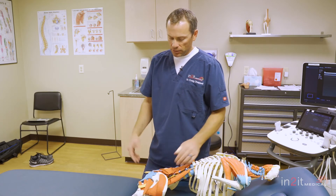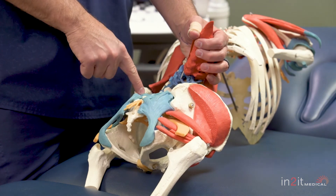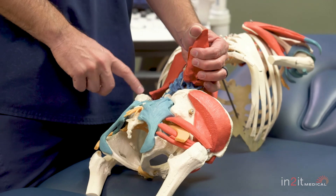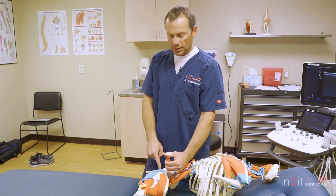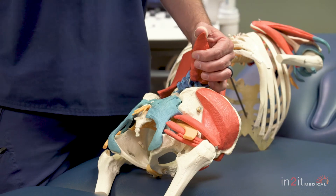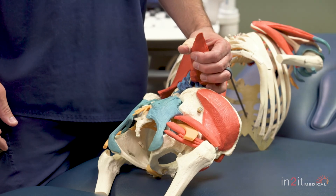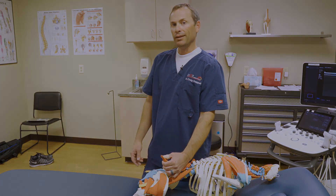I usually use regenerative injections with the intent to stabilize the posterior sacroiliac ligaments, using either stem cells from bone marrow or platelets from your blood. We inject these substances into the ligament, which causes a reaction or a perceived injury, and your body goes to work healing the process — it generally works pretty well. Other options would include surgery, but that would be after conservative options have been tried. I hope this explains a little bit about SI joint instability. Thanks.